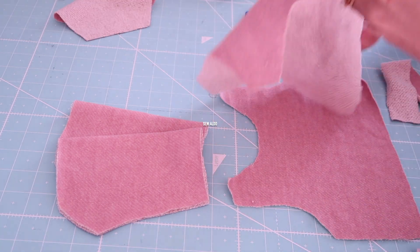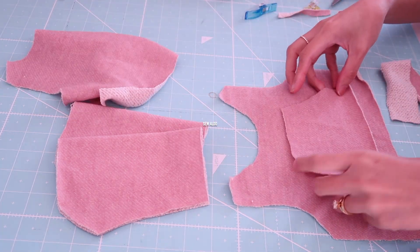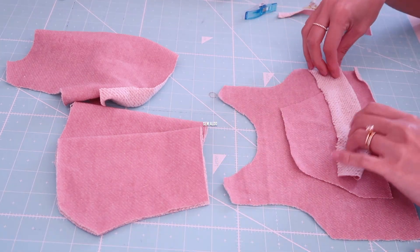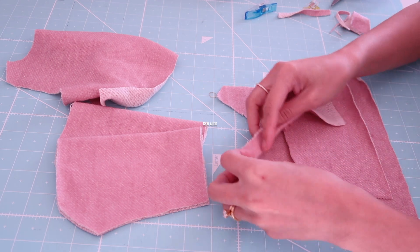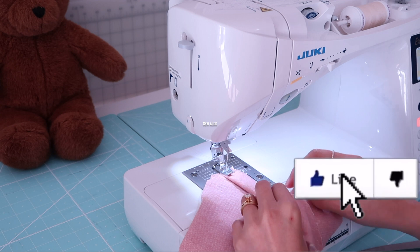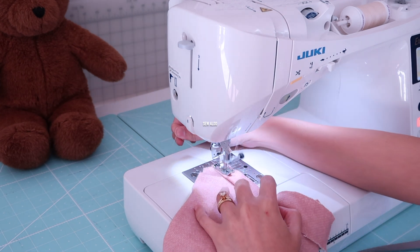So these are all the pieces that I need for this sweater: I have two front and back bodices, one pocket, and I also have some bias strips that are about 1.5 inches wide. I also have two sleeves. We'll use bias tape to finish the necklines and the hem band.